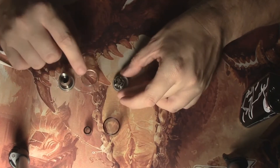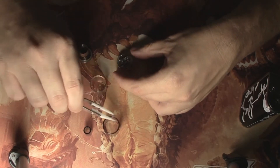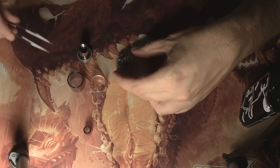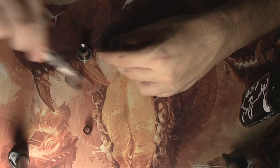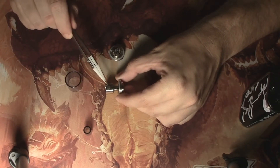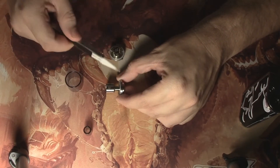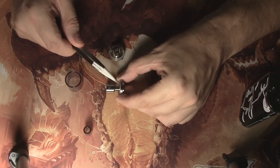You have your top section and your center clear tank. Let's give a side-by-side comparison on that again — smoke versus clear. You can further take off the chimney, but I find no reason to. However, one key thing is make sure you do not lose that O-ring there.